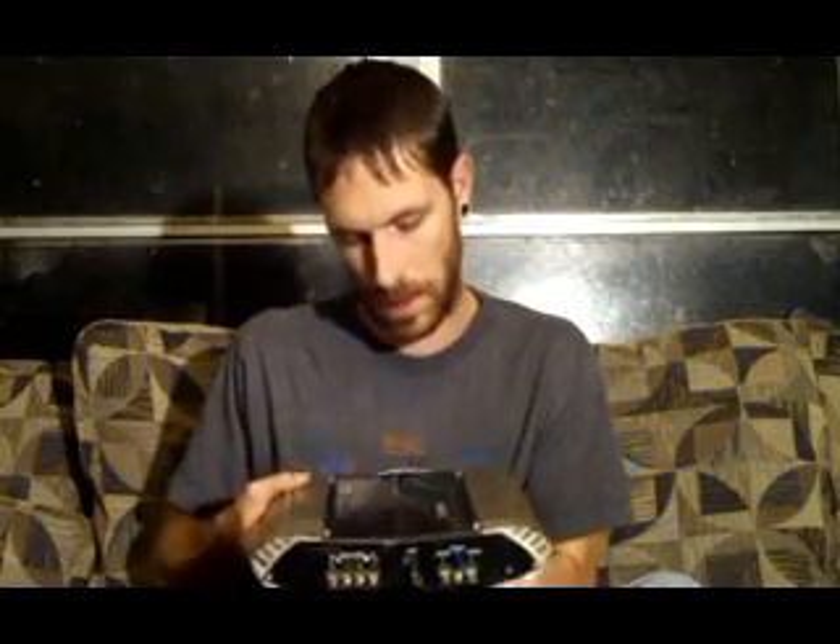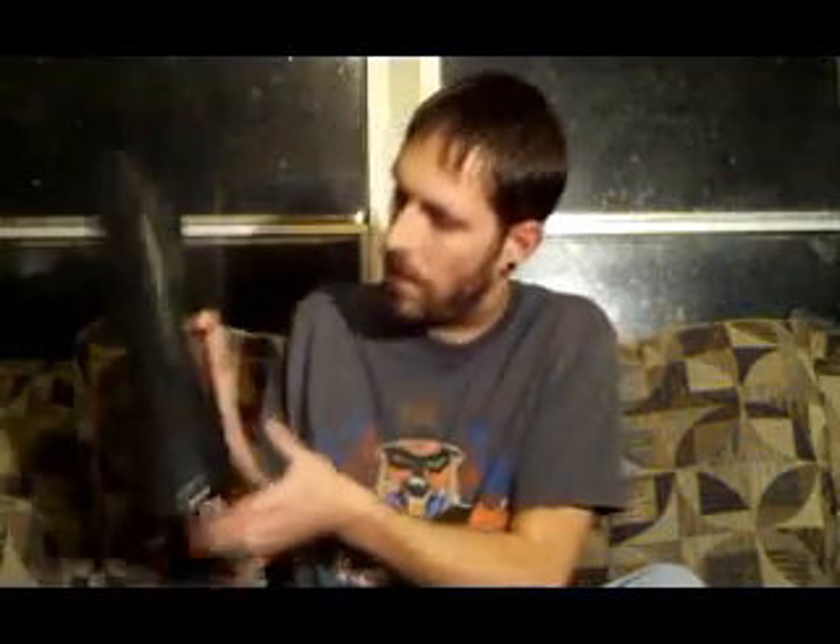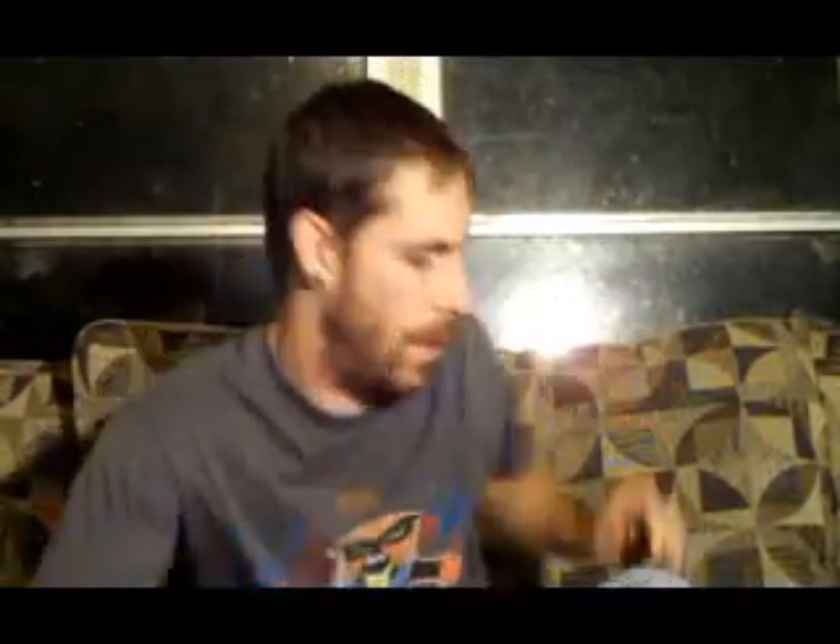Then you have things like this two-channel amplifier — it's a cheaper amp with two channels, and it would probably take two ohms. You could run subs or mids off of it. And then there's this Dual 600-watt four-channel amplifier, which I believe is also stable down to two ohms — but try running it at one ohm and I bet you'll fry it.